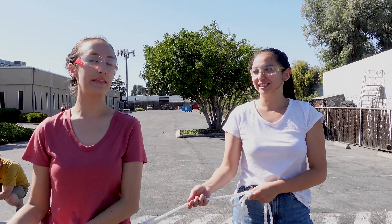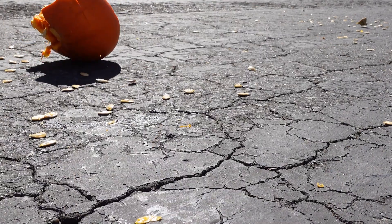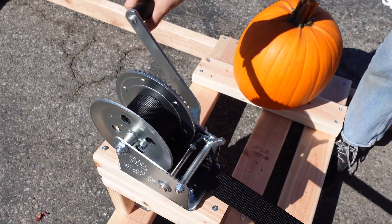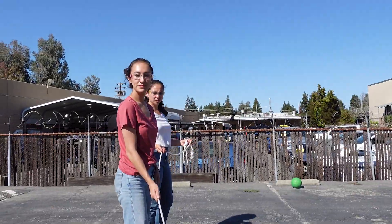Three, two, one! That was great! It went really far, which is great. Our test launch was a surprising success. We spent the rest of the day making a few small adjustments to the design. Now we're finally ready to take this baby to the pumpkin farm for game day.